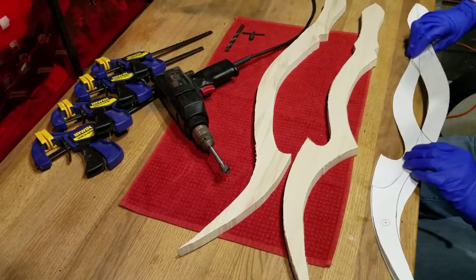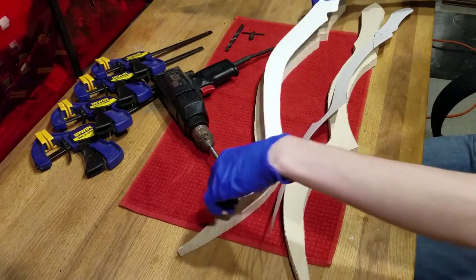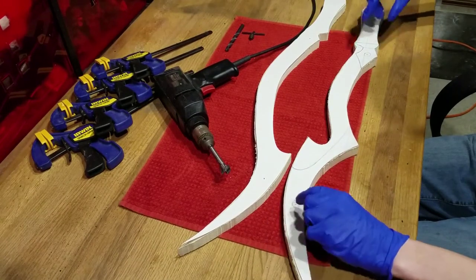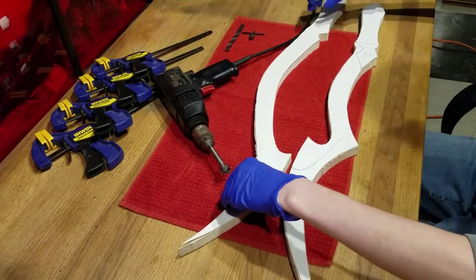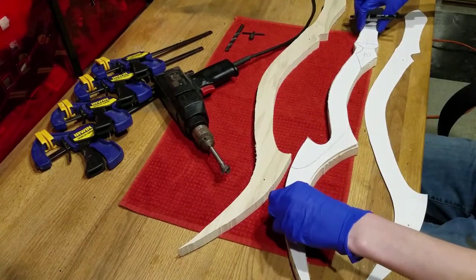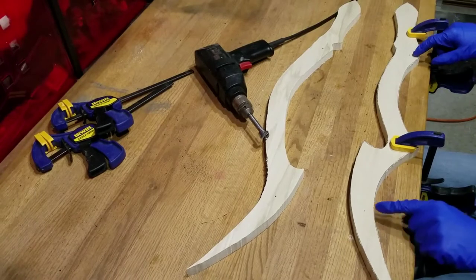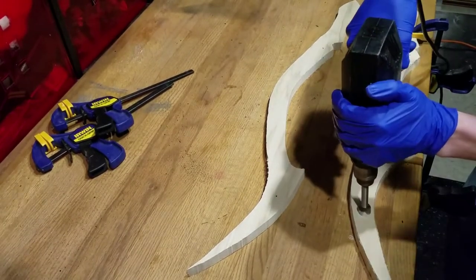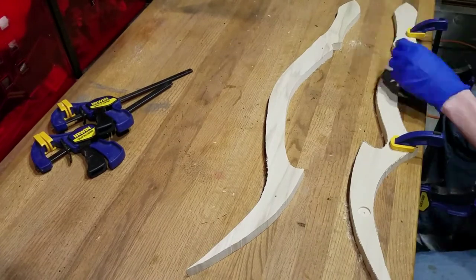If you are using my template, then I have already drawn where these holes should be. We'll poke a hole in our template at these four points, line up our template with our wooden cutouts, and then mark the wood through the holes. Make sure that these dots line up exactly. Clamp down your wooden cutouts with the marked side facing up. We'll then equip our drill with a 3/4th drill bit and drill straight down on all four dots. These holes will hold thin but powerful neomagnets and should be no more than a few millimeters deep.